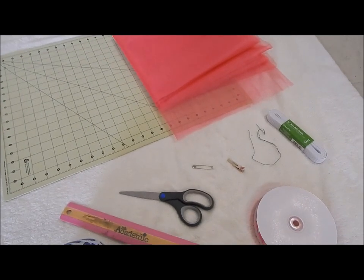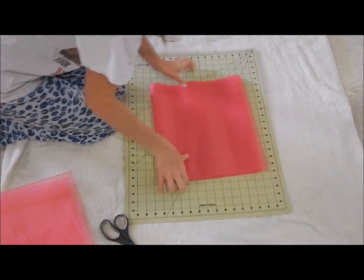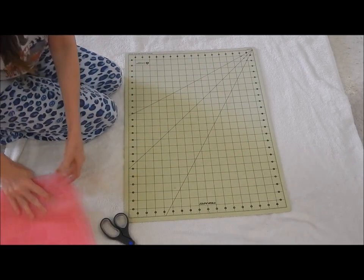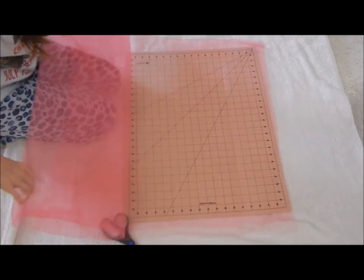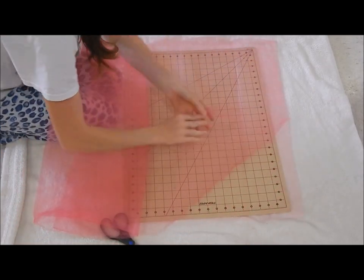You're also going to need a glue gun and a sewing machine. Let's get started. I already cut this piece to the size I need — let me show you how I did that. When you get the tulle, this is tulle off a bolt. It's going to come basically folded in half, with a fold on one side.